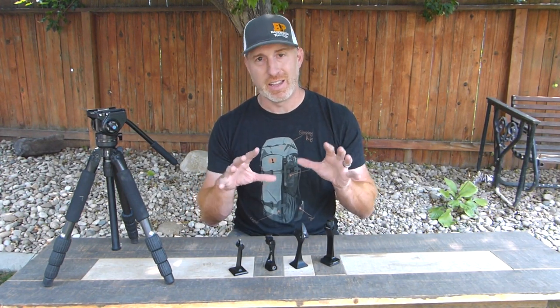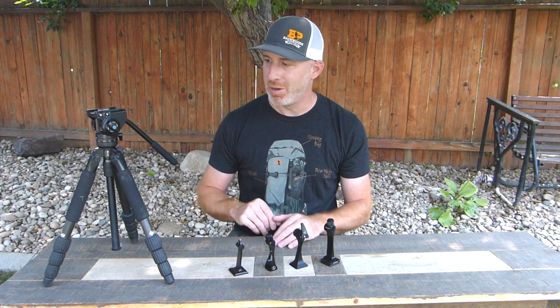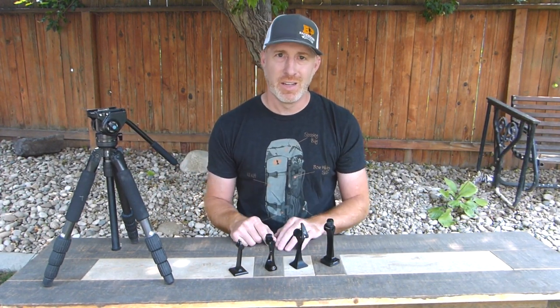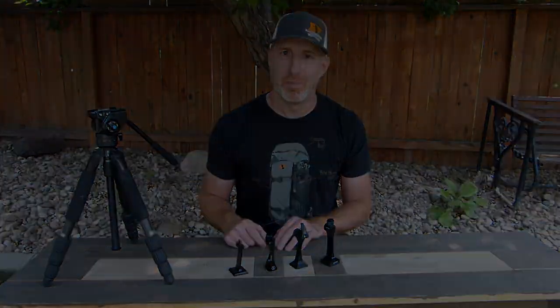I'll put links in the description to all of these as well as the tripod head and tripod for you to check out if any of them look like they're going to fit your needs. Thanks for joining us and we'll see you next time.